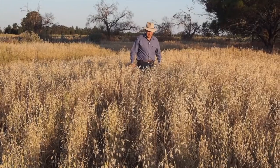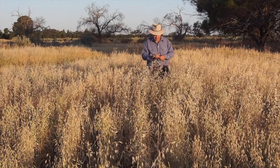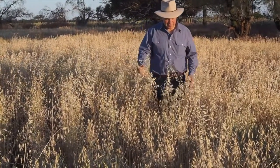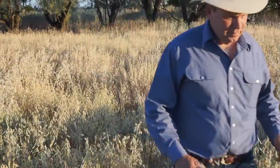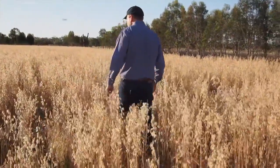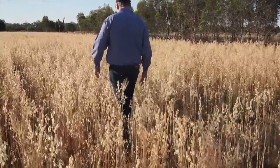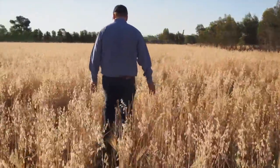No-kill cropping has five main principles, and number one is sowing dry. This is the main reason that no-kill works. It gives the plant we're planting the head start on growth, so when moisture comes it gets a head start ahead of the weeds or any other plants alongside it. It's advantaged — that's the only advantage it gets, but it's an important one and that's enough.